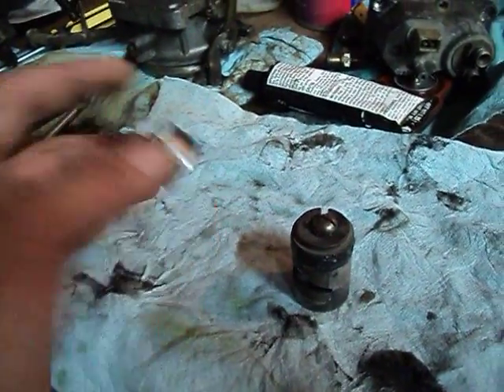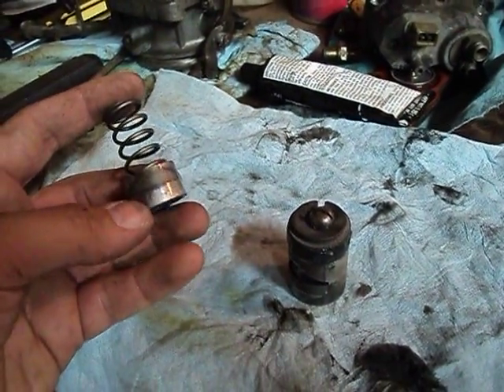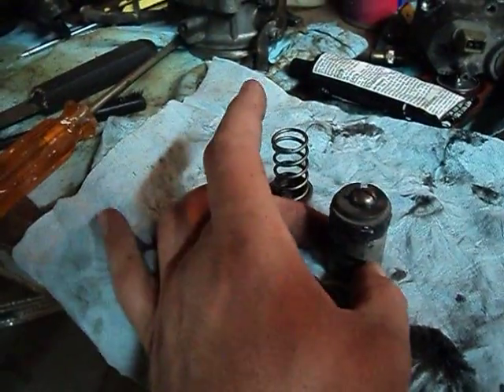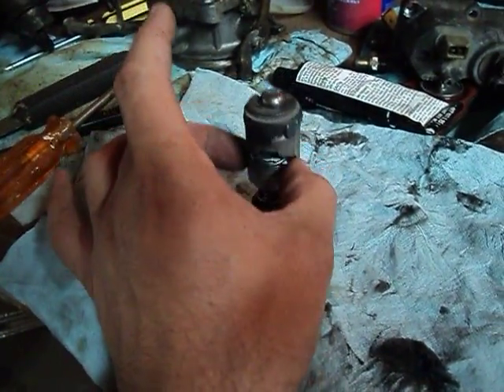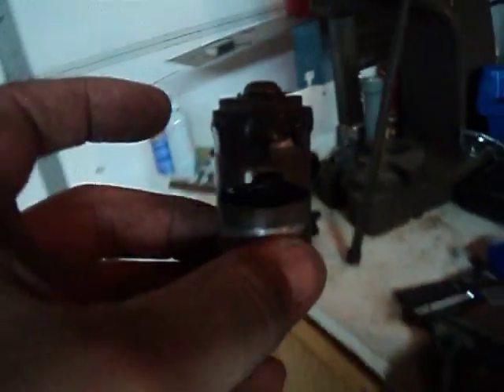Then we have the cup right here. It does have stains in it indicating how it originally came out. You may want to try to line those up and get them in there as best you can, because things do like to go together in the way they came apart. So there's our little assembly right there.